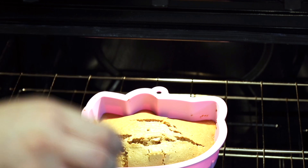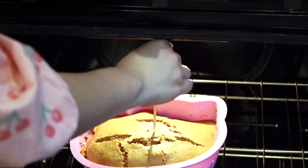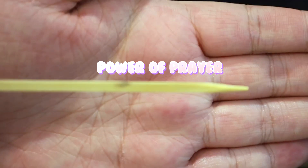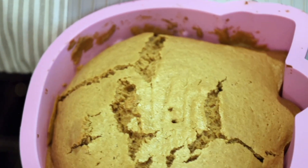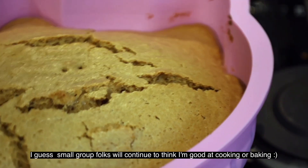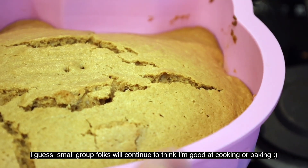Doing the toothpick test. I feel it's whole — it's clean, no batter. It's cracked crazily everywhere, but that's okay. It does look whole.